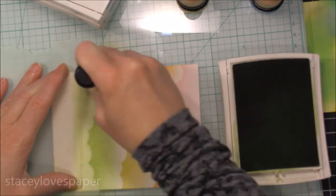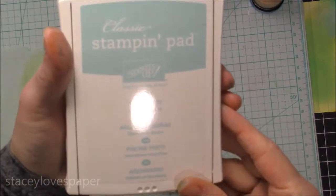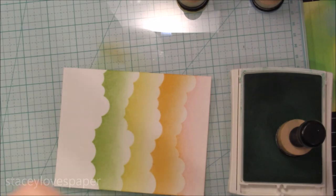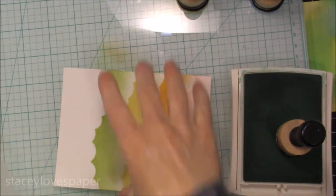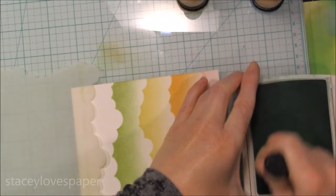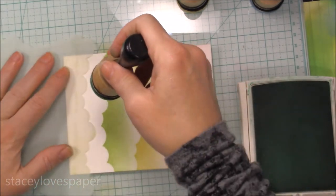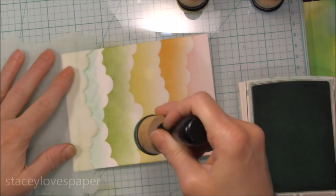With my Stampin' Up inks, I've had these since I started stamping, so some of my ink pads are quite old — but you can re-ink them. This particular Pool Party ink is my only newer ink pad I'm using right now. Stampin' Up used to have felt pads and now the new ones are a thick foam, so you will get a bit more ink onto your foam pad a bit easier than with the felt pads, but it's not a noticeable difference. So if you have the old ink pads, they'll work just as well as the new ones, and vice versa.